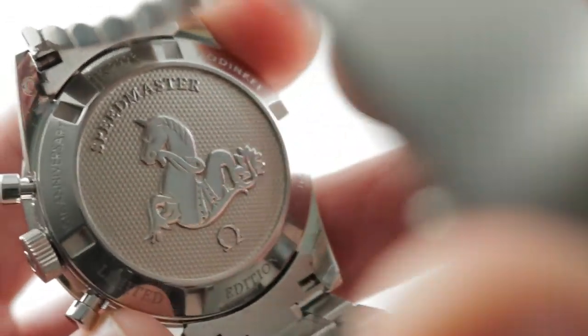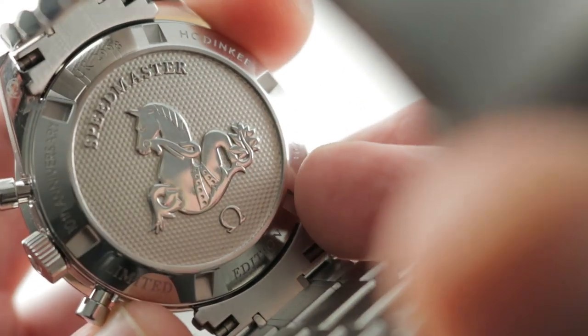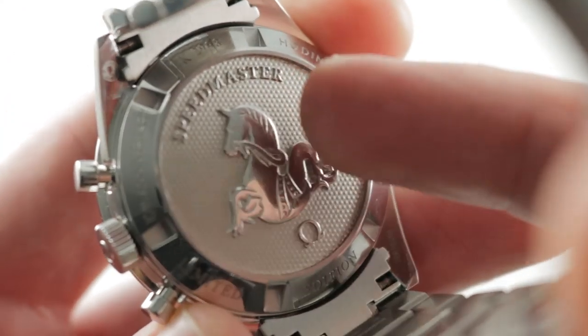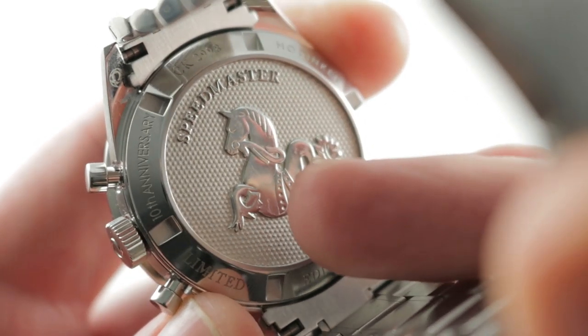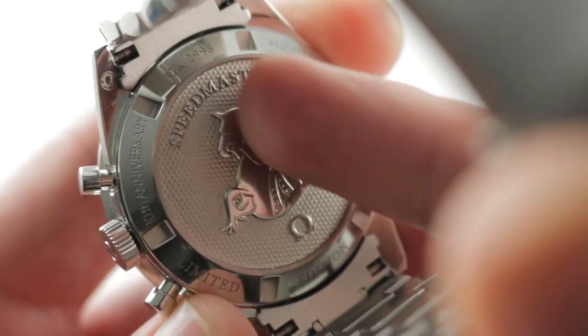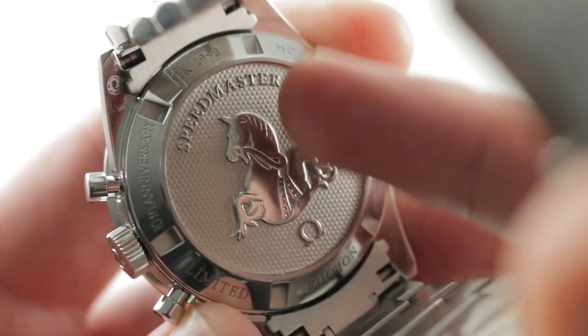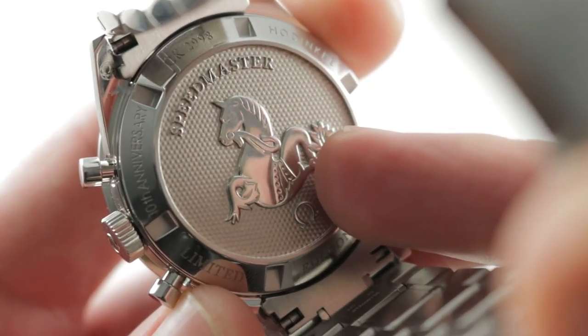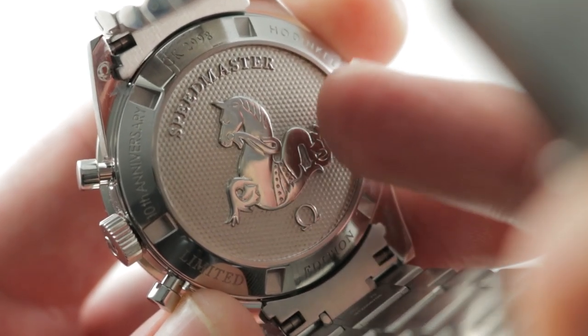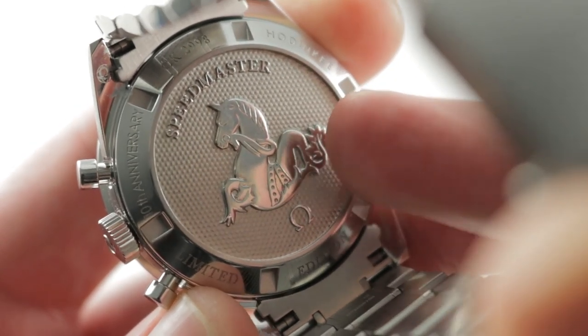Turn it all over and you can see there is a dedication to Hodinkee on the case back: Hodinkee 10th Anniversary Edition. Then you have the hippocampus, or the seahorse — a traditional symbol of the Speedmaster family — because back in 1957 when the first Speedmaster debuted, it was technically part of the Seamaster water-resistant watch family, which is why there has always been a Seamaster seahorse on the back of Speedmasters.